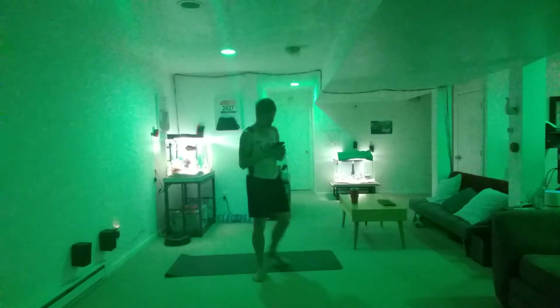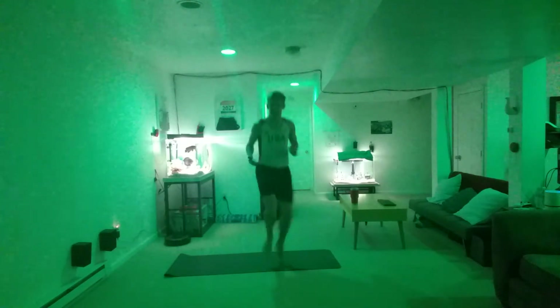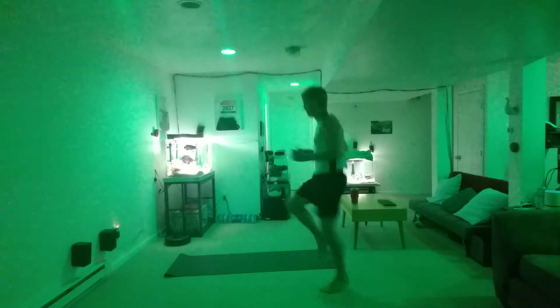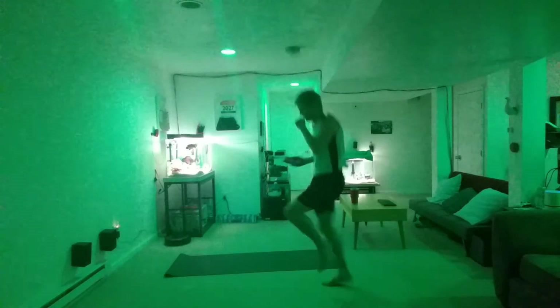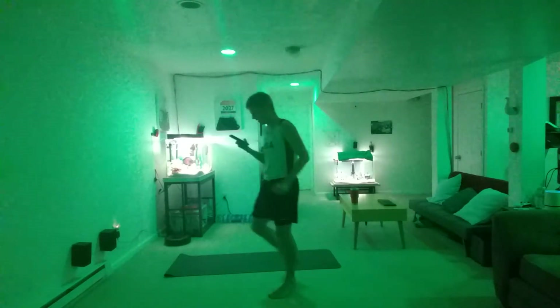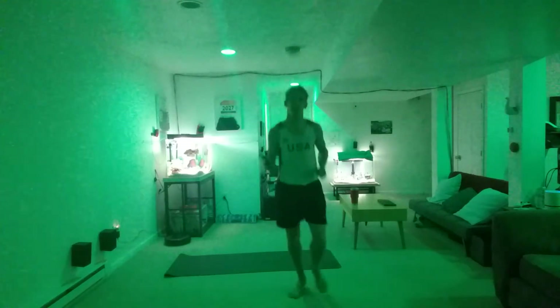All righty — high knees, let's go! Driving to your waist level, let's go. 15 seconds, come on, let's go. Eight seconds left — come on, you got this! All righty, 40 seconds left, let's go. Nice work, nice work, good job.